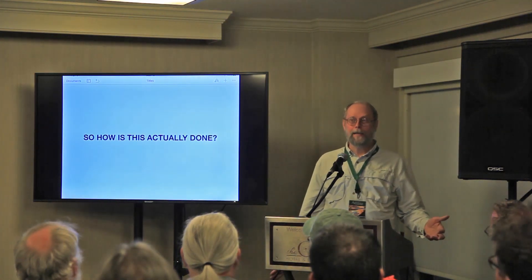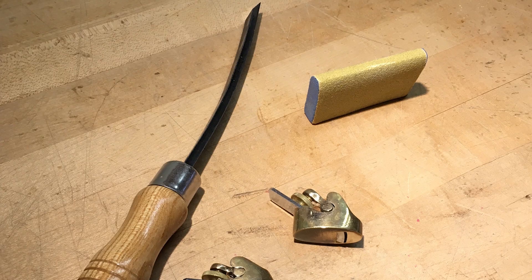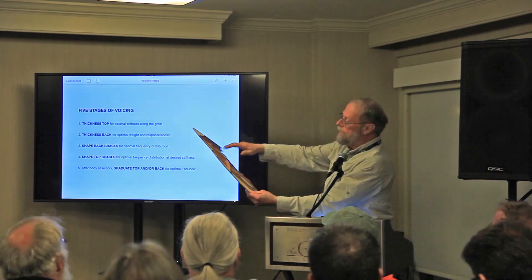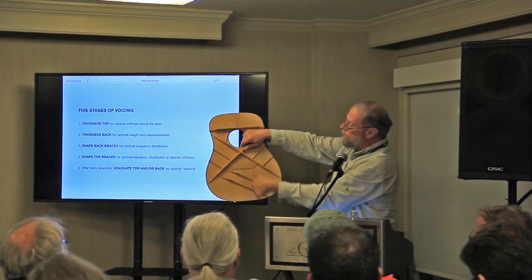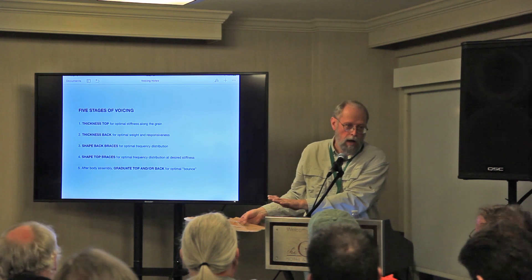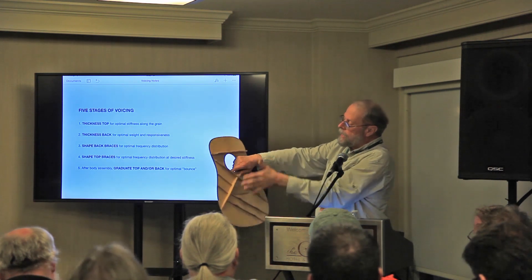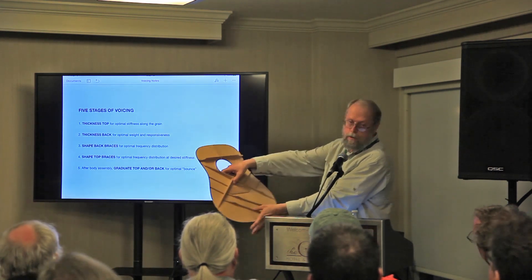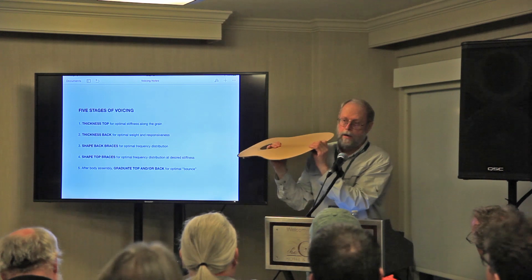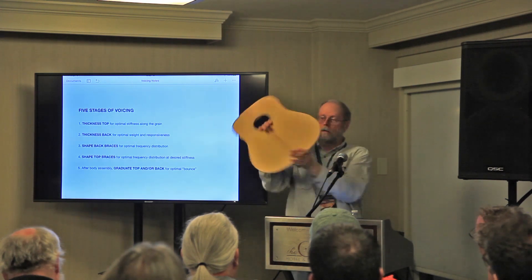So how is it actually done? These are the tools I use in general — I'll demonstrate in a moment. Five stages of voicing. First, I thickness the top. There are no braces running across the grain, so the stiffness of your top in that direction depends on the actual thicknessing. We've got braces going the other way and an X-brace above, but what's happening down here is mostly held up by the thickness of the top.